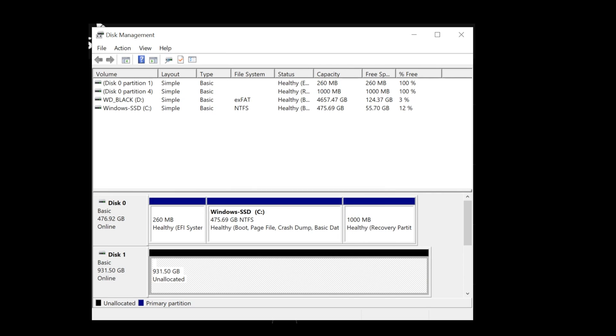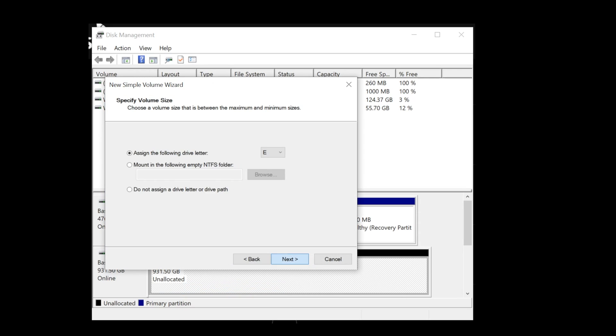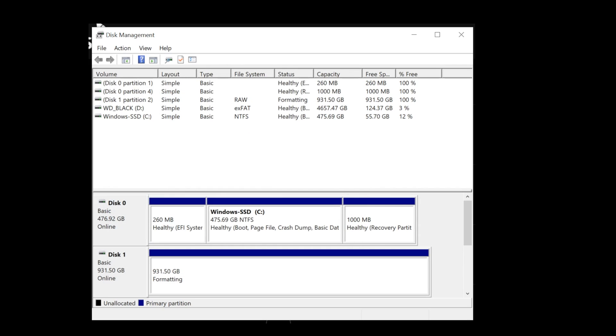Your drive will be listed as unallocated. Right click the drive and select New Simple Volume. Click Next and leave the volume size as default unless you are splitting the drive into more than one partition. Select the drive letter and hit Next. Choose NTFS for the file system and not exFAT. Give your drive a name and click Next. You will be presented with an overview of your settings and if everything looks good, click Finish.